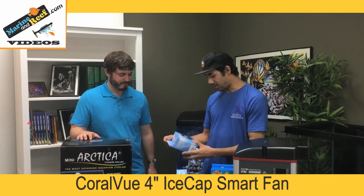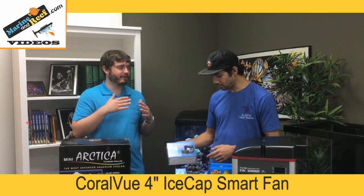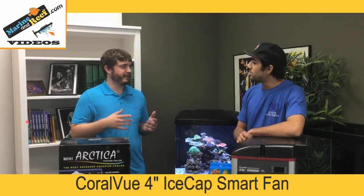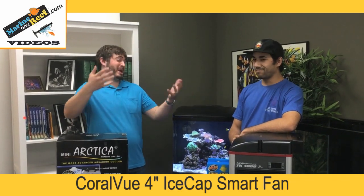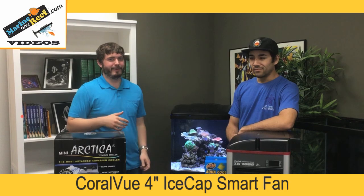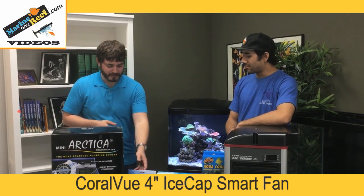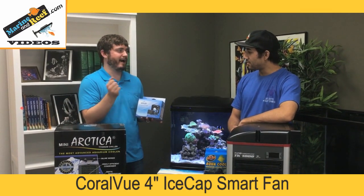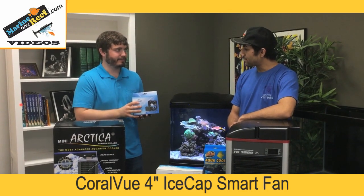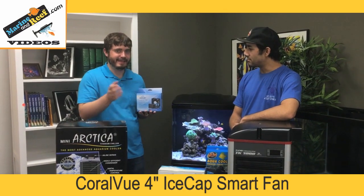Talking about the IceCap fan — this is a completely different style. The IceCap fan is less for cooling the tank water itself; it's for cooling your stand, canopy, or other equipment. The other day I opened up my aquarium stand and felt a wave of humid hot air. What was happening is I had the sump in my stand and all that heat and humidity was building up. With these IceCap fans, you can drill a hole with a hole saw in the back of your stand, screw the fan on, and vent the heat out. This alone dropped my tank temperature from 80 to around 78–79 degrees just by taking the heat out of the stand.